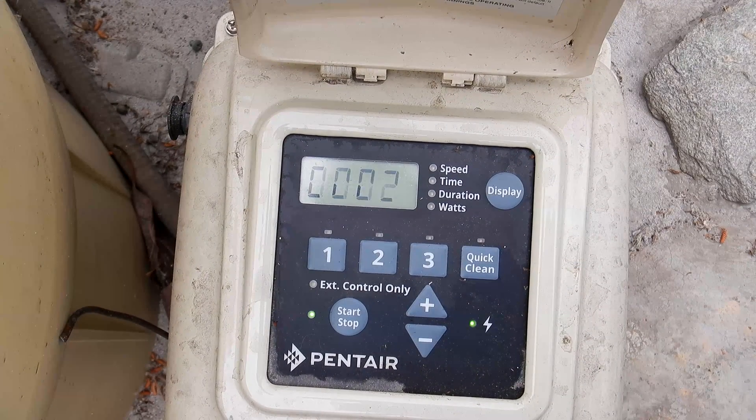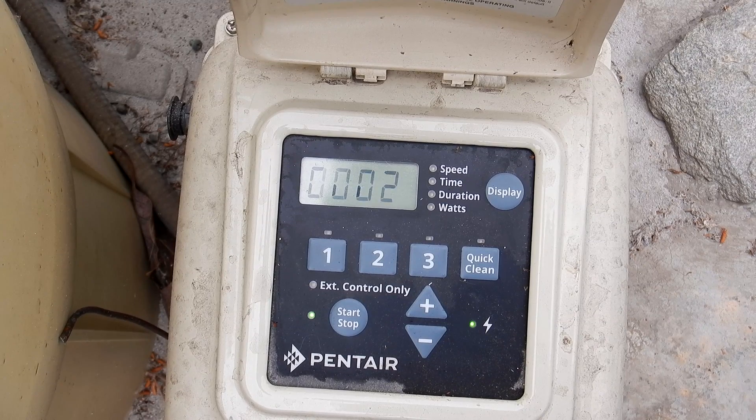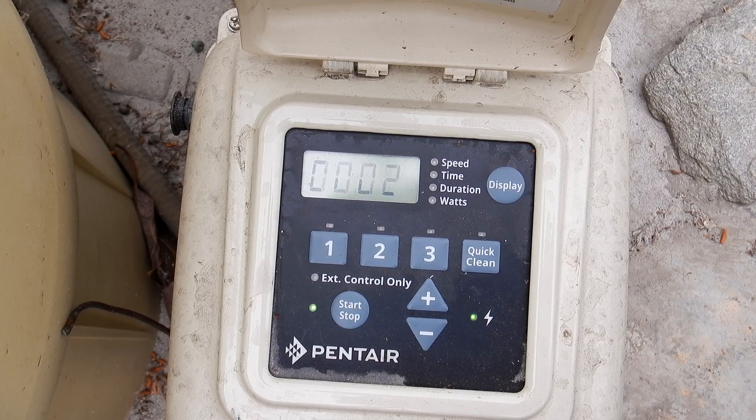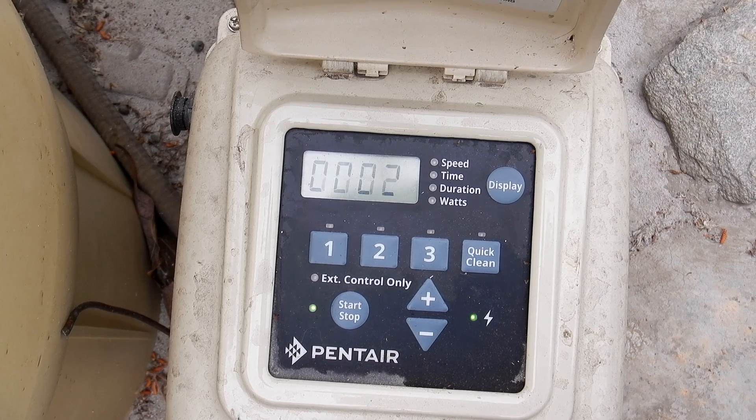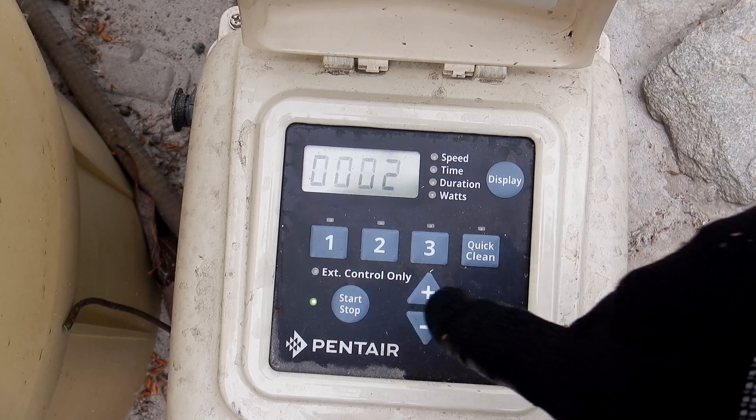If you notice that your Super Flow pump has an error zero zero zero two code, I'll show you how to clear it. It's potentially not electrical — it's something with the pump impeller; something may have gotten jammed in there.